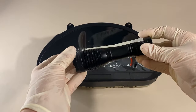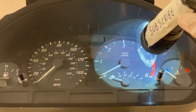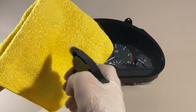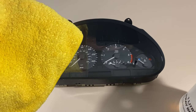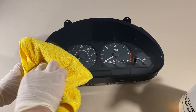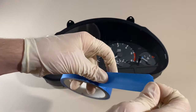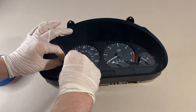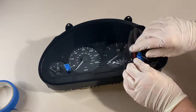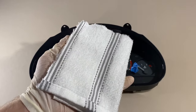I'd also recommend having a bright torch, as this can be used to easily find any fine scratches that you might miss without it. To start with, use one of your clean microfibre cloths and your water to gently clean the plastic and remove any surface contaminants — you'll only need very light pressure here. Once this is done, use your masking tape to mask off any areas of the interior that you don't want to get plastic polish on. Trust me, you don't want to slack on this step. For me, it was just the two gaps where the buttons are — I just covered the buttons in masking tape to be on the safe side.